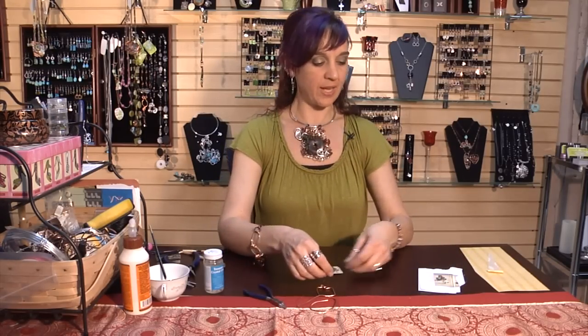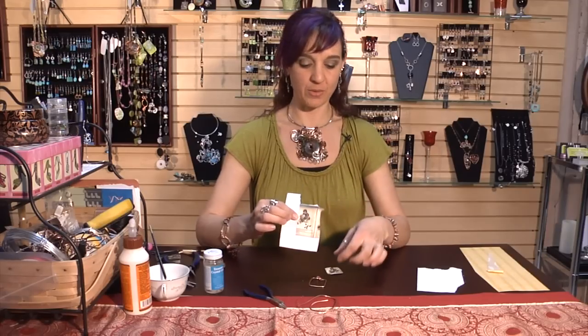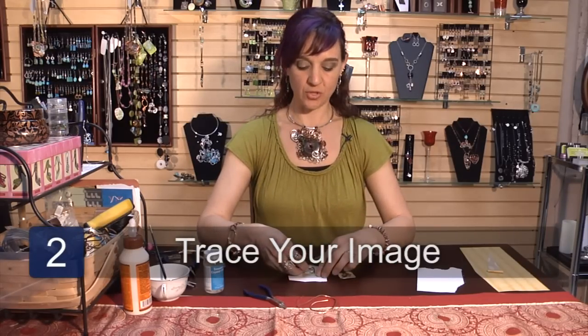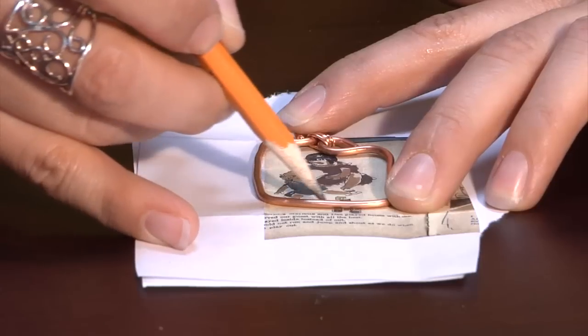Once your frame is finished, choose your image. I've chosen an image out of a children's story book and shrunk it down several sizes, and then trace your image inside of your frame so you've got the right size.